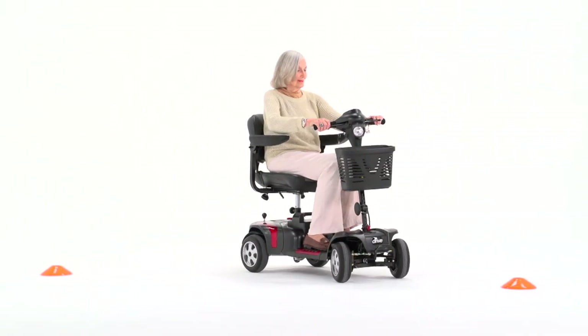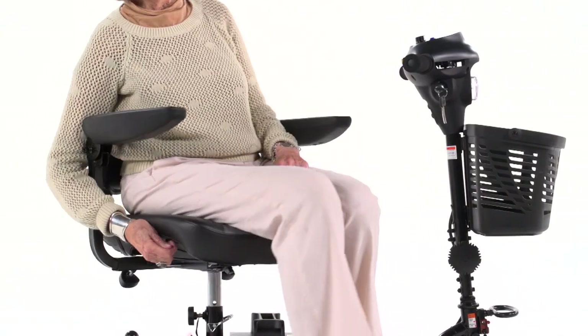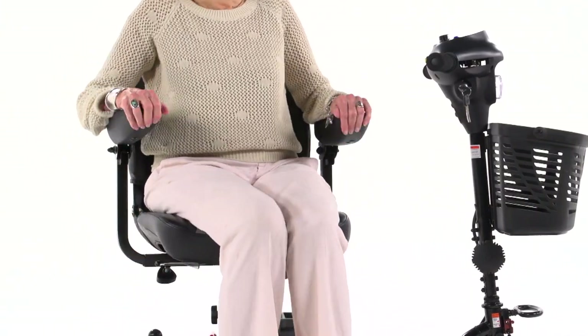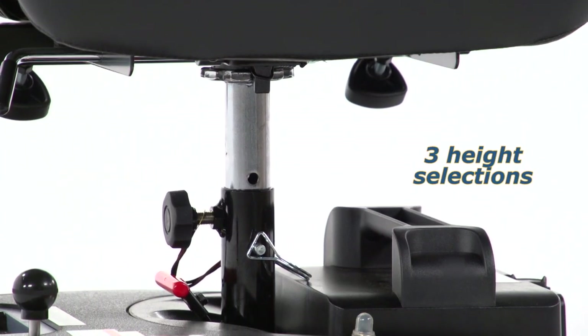Along with great performance, the Fenix HD 4-wheel offers excellent comfort. The upholstered stadium-style seat can swivel 180 degrees, and also has 3 height selections to suit users of nearly any height.